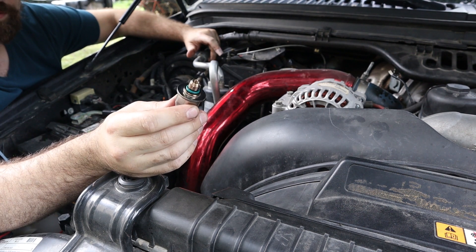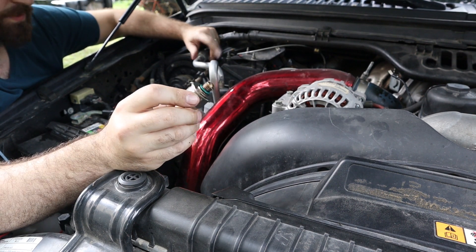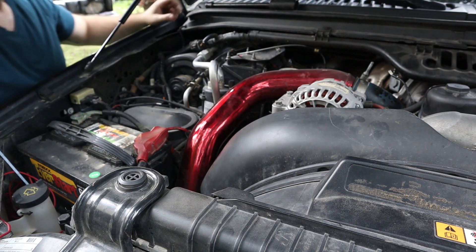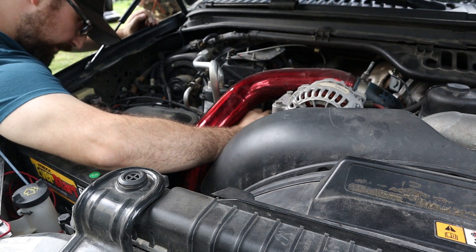There is an O-ring down here on the bottom of this, so you do not need to torque this very much and do not put any thread sealant on these threads. Just kind of tighten it down there a little bit. Pull everything out and reconnect your connector. It is a really simple and easy job — a couple of minutes to do. Make sure you clear your codes and check to make sure it is not coming back.